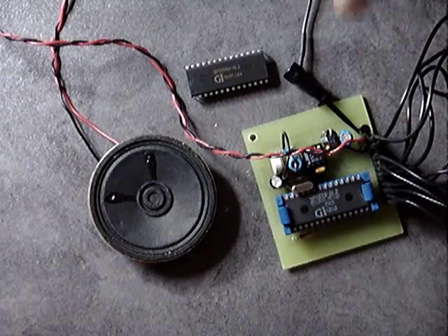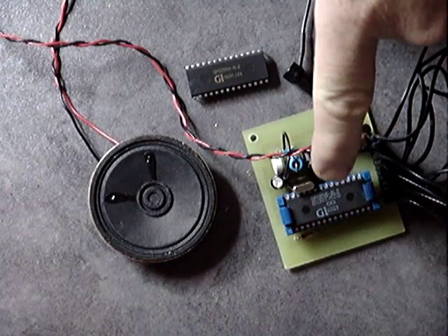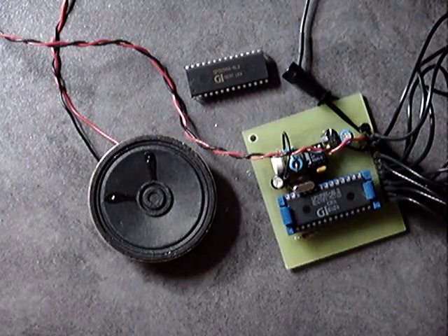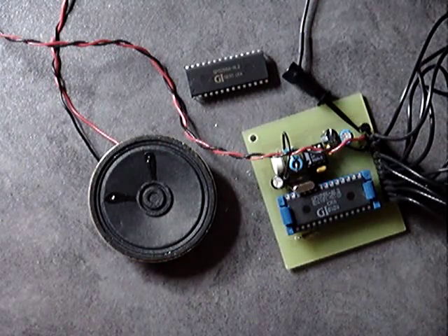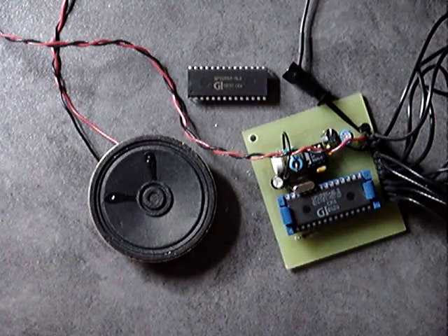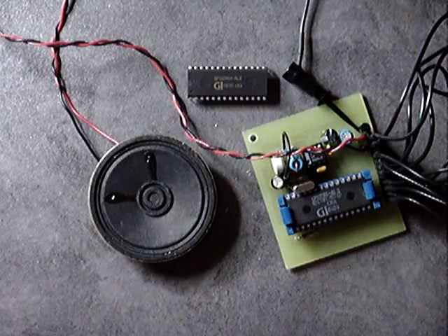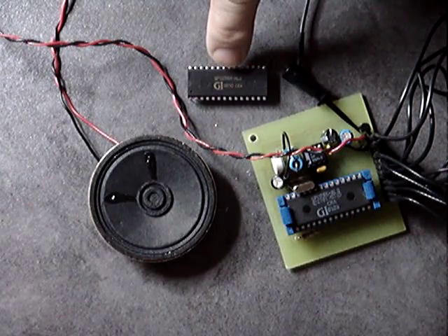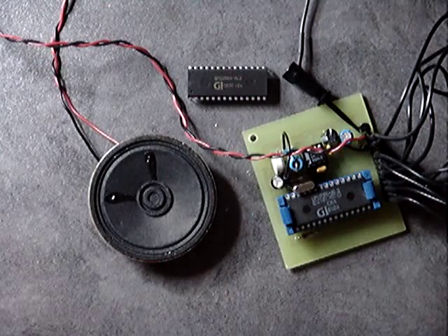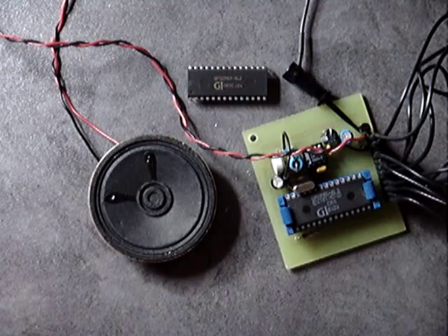You can see here I've got two chips. This is the SPO256, which is a voice synthesizer chip. This is also an SPO256 voice synthesizer chip — this one I just purchased from a supplier. This one I've had for quite a number of years. I've had 22 years experience with this integrated circuit.